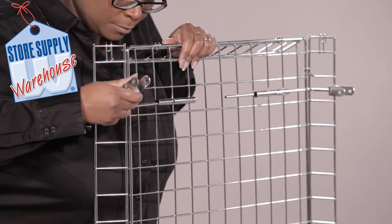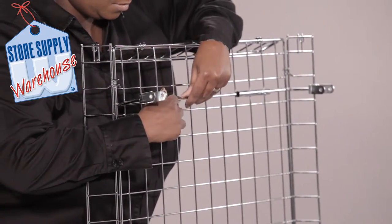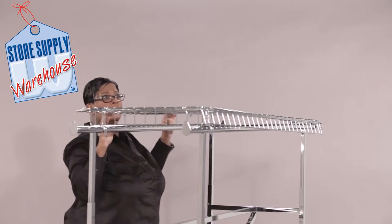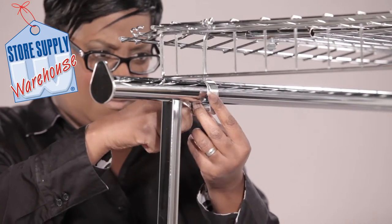Insert the L-shaped saddle brackets into each of the four corners of the basket topper and secure into place. Place the basket on top of the hang rail bars of the double rail rack. Place a spacer in the middle of the saddle bracket.